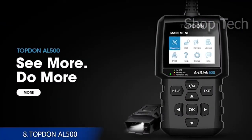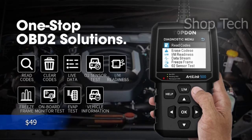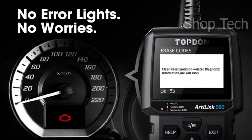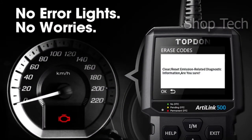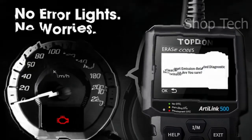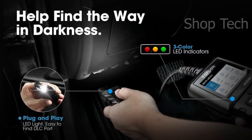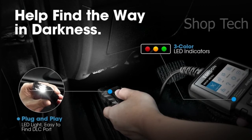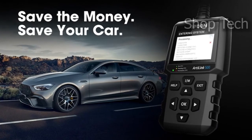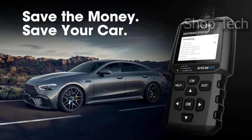The Autel AL500 code reader not only reads and clears codes like a standard code reader, but it also does sophisticated O2 sensor tests, onboard monitor system tests, and EVAP tests. From a faulty oxygen sensor to an issue with the EGR valve, you can easily determine the source of the lit check engine light. Check and replace any damaged O2 sensors as soon as possible to preserve fuel economy and prevent additional damage to the catalytic converter and spark plugs. The AL500 saves DTCs, data streams, and freeze frame data for later replay, and you may print recorded information or upgrade your AL500 by connecting it to a computer using the provided USB cable.